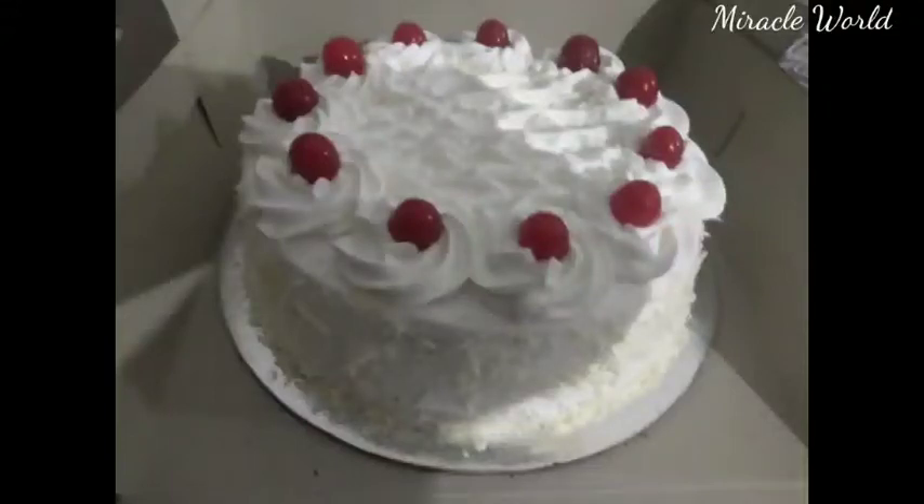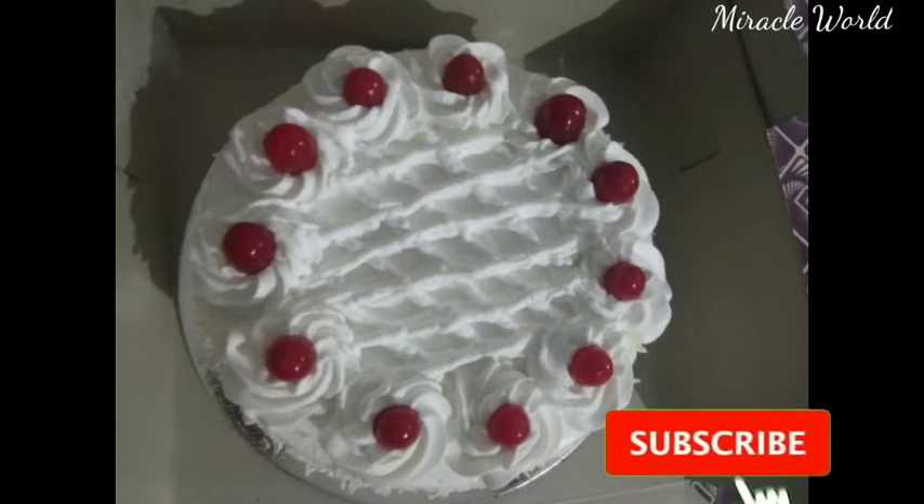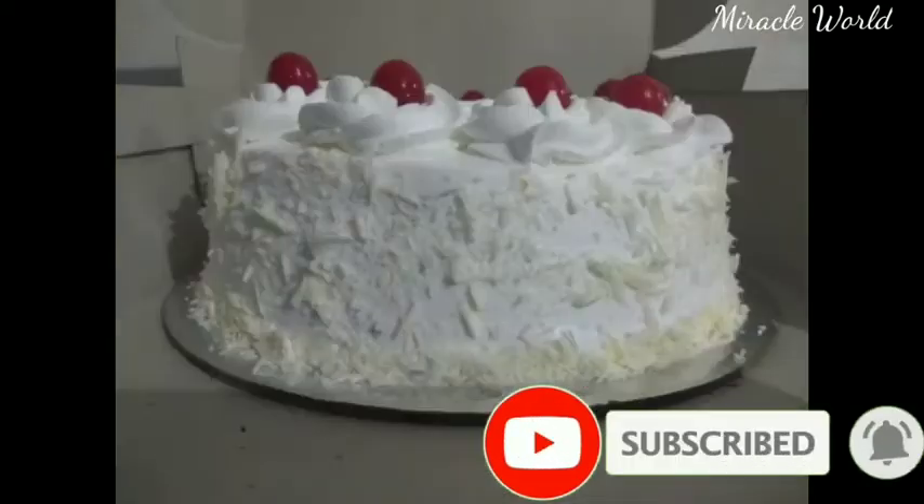Hi all! Welcome back to our channel! We're here today and we want to make a white forest cake for a simple decoration.